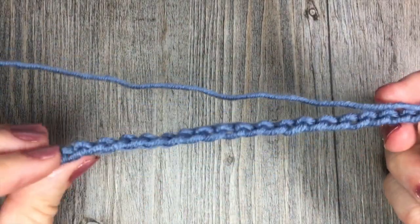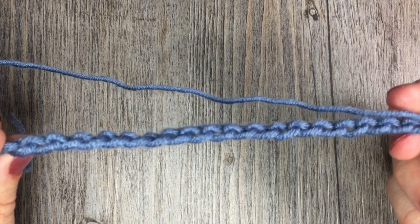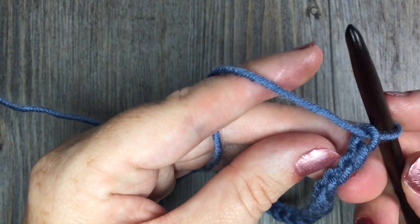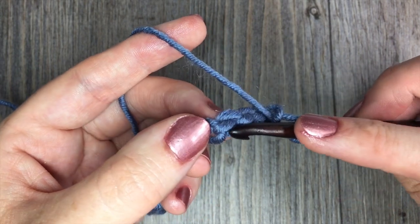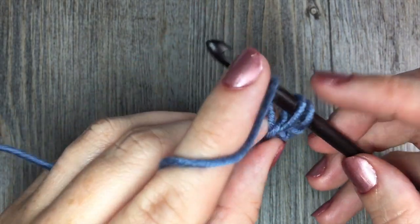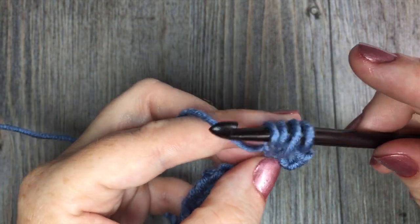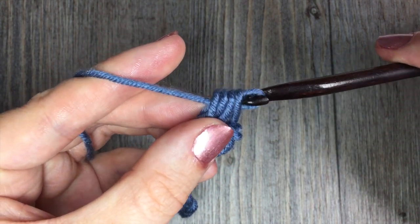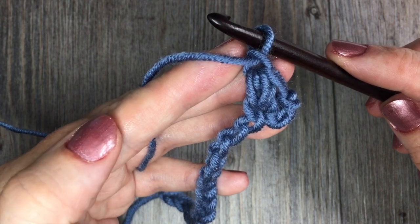Once you have your chain at your desired length, you're going to work your first Elizabeth stitch, which is similar to a puff stitch with a slight variation. Work your first Elizabeth stitch in the fourth chain from your hook — count in four. To work the Elizabeth stitch, insert your hook into that fourth chain, yarn over and drop a loop; you'll have two loops on your hook. Then yarn over, insert your hook into the same stitch, yarn over, and drop a loop — you'll now have four loops on your hook. Yarn over and pull through all four loops. You'll be left with one loop, then chain one. That's all there is to the Elizabeth stitch.